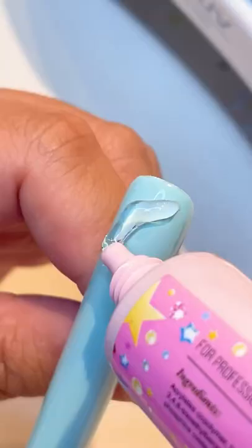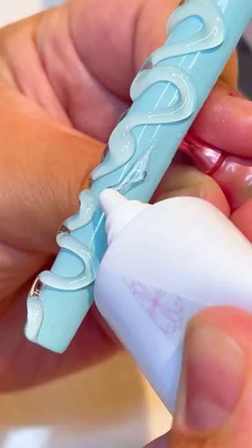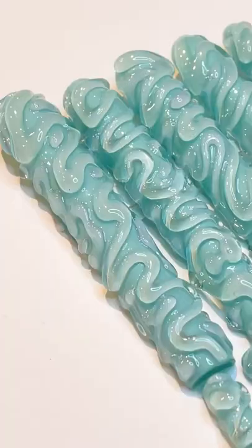Next comes the hard gel. She squeezes the hard gel out directly onto the nail in a desired pattern. Once she's happy with the design, she cures it under a UV lamp.